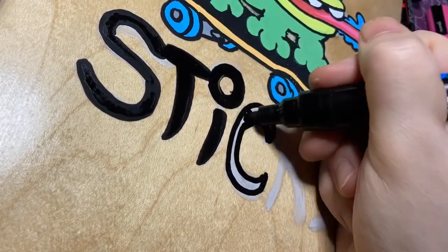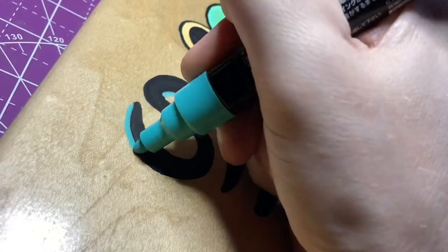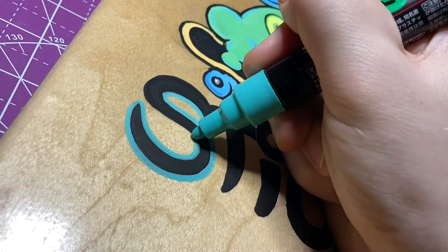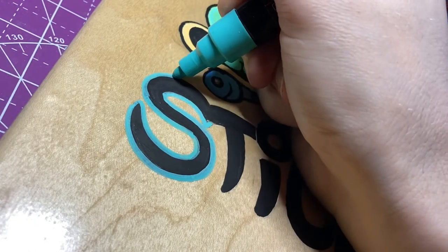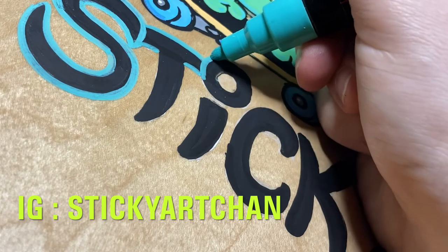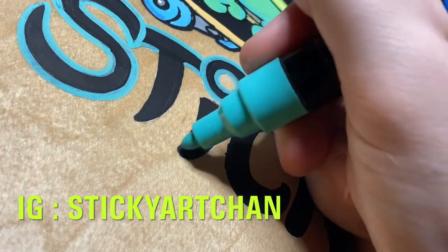I had a lot of fun with this board and I definitely am going to be doing some other boards in the near future. I already have a few boards started that I've been painting on — I'll share those at the end. If you are interested in getting something painted by me or a custom skateboard commission, feel free to reach out to my business email on the channel's About Me page. You can also hit me up on Instagram and follow me at StickyArtChan.